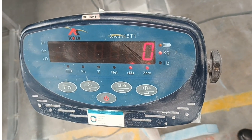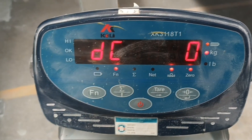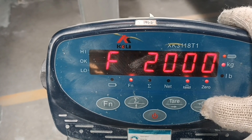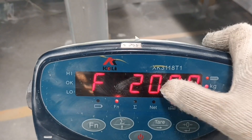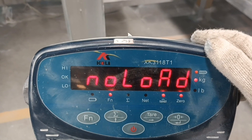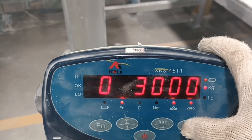Hello everybody. I will calibrate this platform scale. I will put the key card in. This shows CD zero and this shows the capacity. I put inter for no load — we have no standard on the pan. Wait a moment. I will put the key inter.